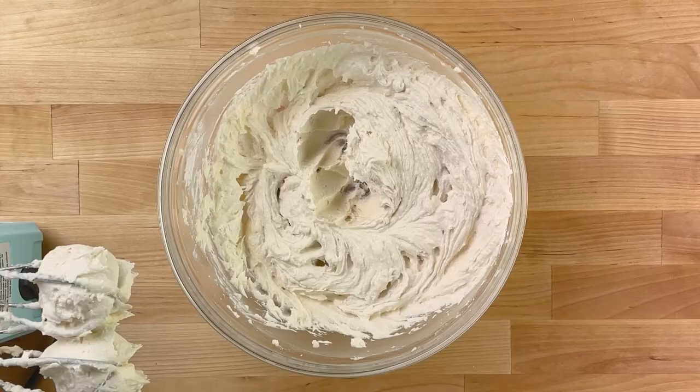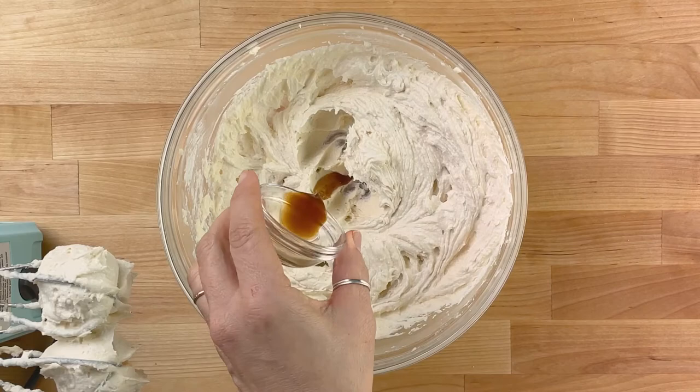Add a teaspoon of vanilla extract and turn up the mixer speed to medium-high and whip for up to a minute until light and fluffy.